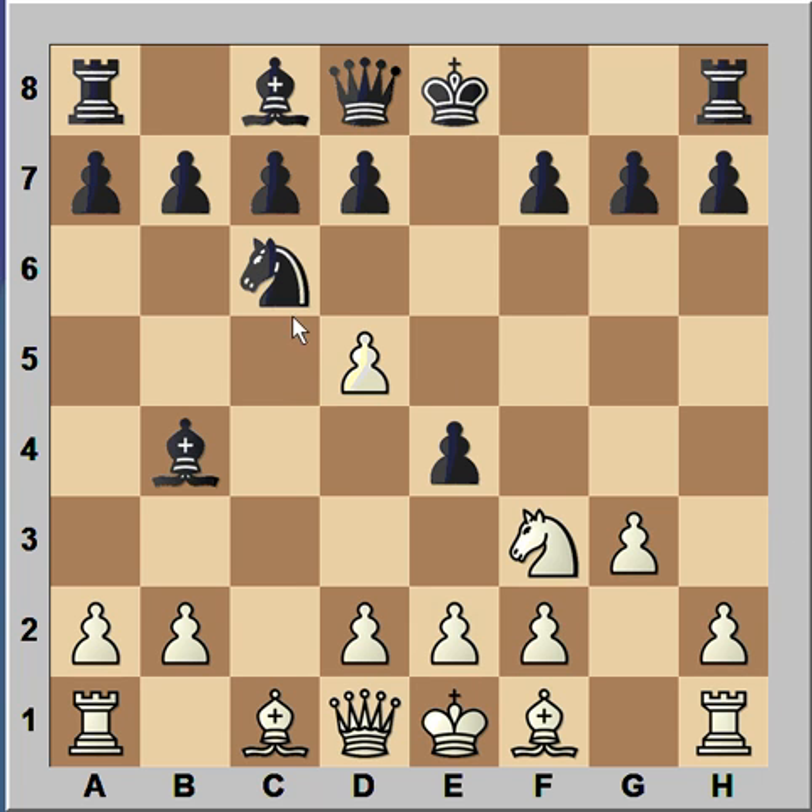Would you capture the Knight on C6, or would you try to save your Knight on F3? In the game, White captured on C6, Black captured on F3, and we have reached the critical position of the game. It is White to move and to win. If you wish, you can pause this video and try to find the winning move for White.